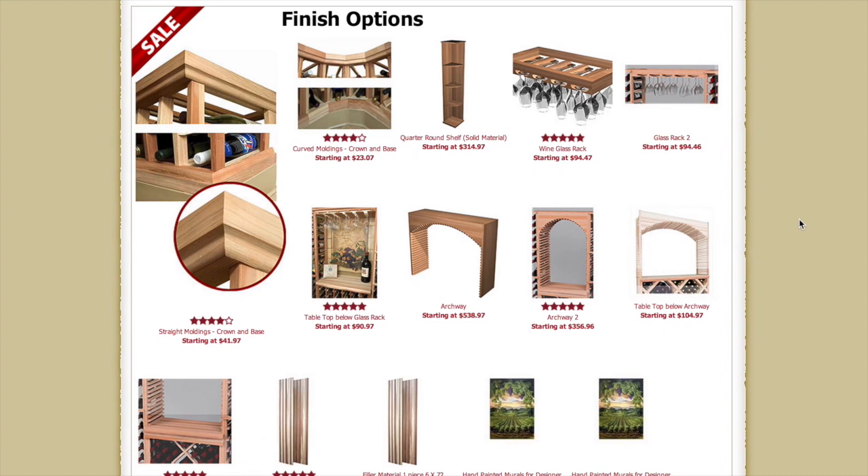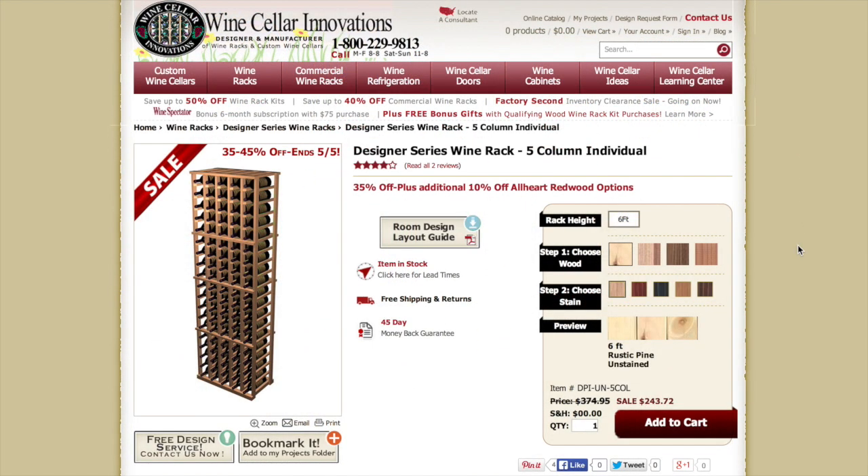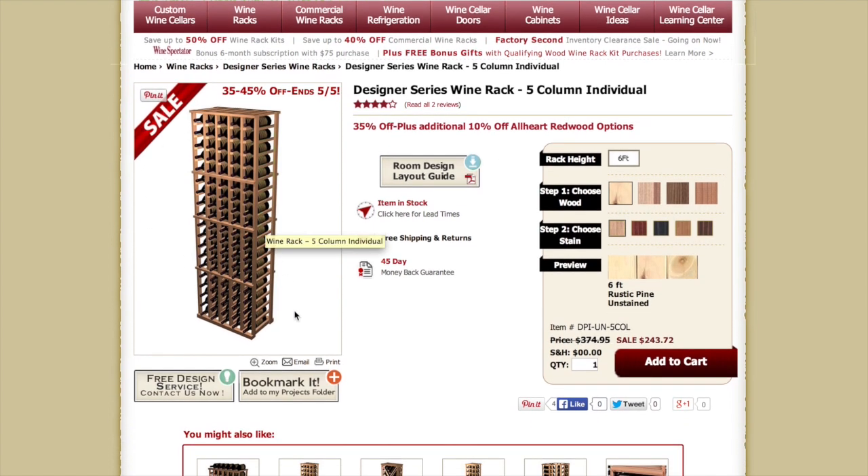As with anything, the finishing touches are in the small details, so browse our finishing options and moldings to create your dream wine cellar. Taking a look at one of our five-column designer products, you can see the image on the left-hand side. It shows you a little bit more about what product you're looking at, where you can zoom in to view the image, email it to yourself, or print it. Bookmark it to your projects folder, or contact us for a free design service.